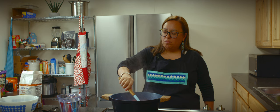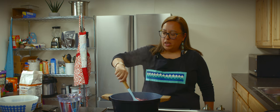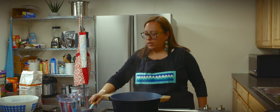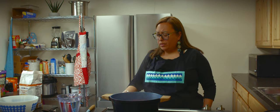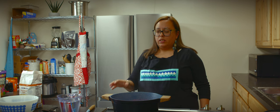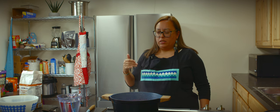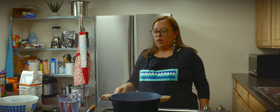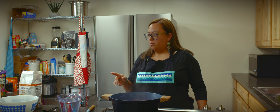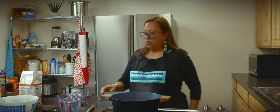Our berries are coming to a boil now and they're starting to get a little foamy on top. We're going to keep them boiling until they start to break down — your heat should be about on a seven, so that's more than a simmer but not quite a rolling boil. Once the berries start to break down, we'll begin to drop in our bread mixture, so we're going to go ahead and start to prepare that.